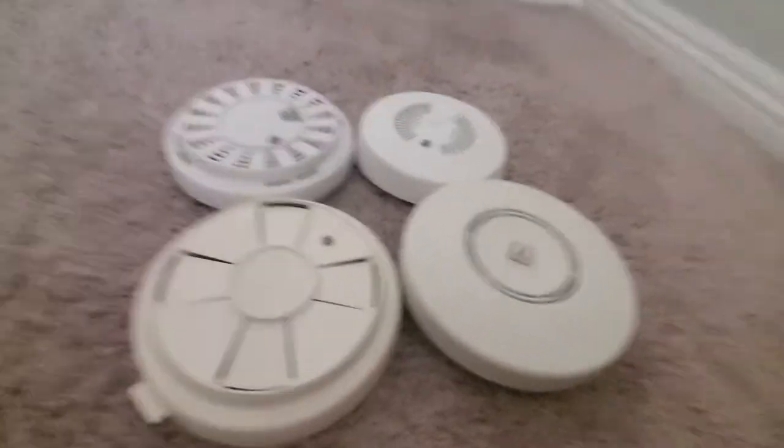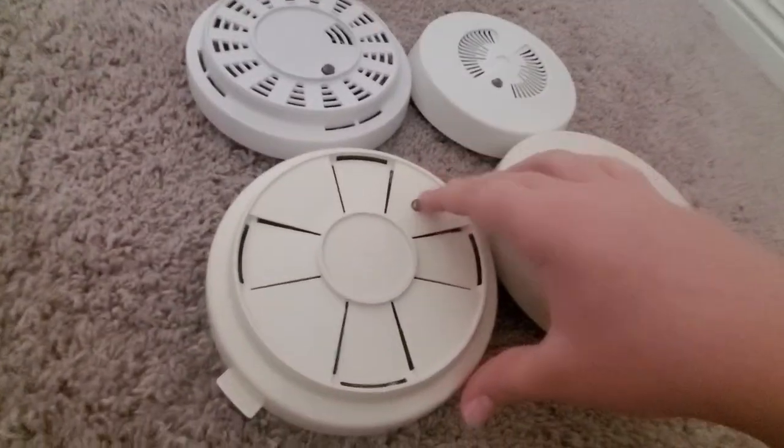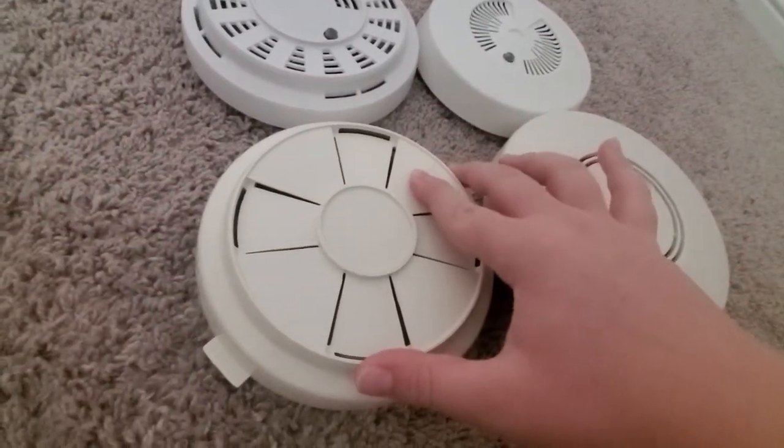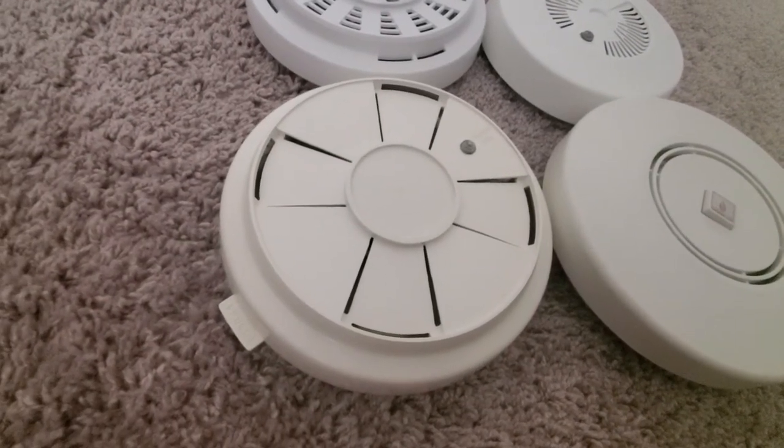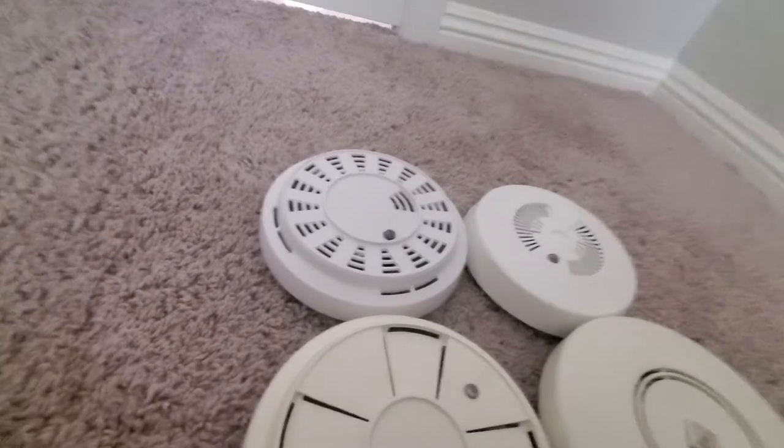Let's go ahead and test each one and compare the pitch. I'll start with the Firenetics. As you can hear, that one pretty much just has an A pitch. So let's go to the Sears.